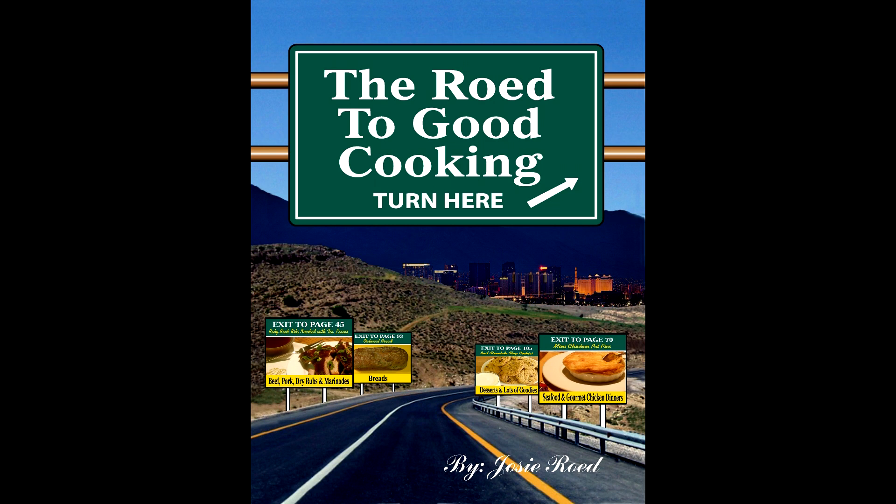Hello and welcome back to the Road to Good Cooking. This past week I have been enjoying some easy summertime recipes.